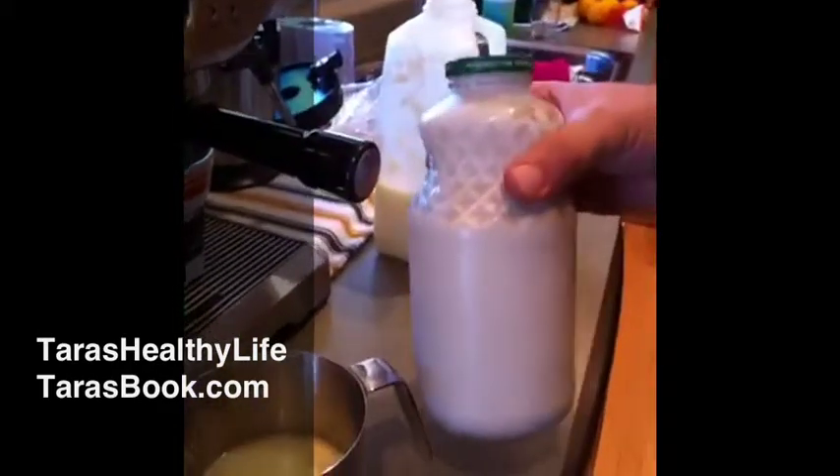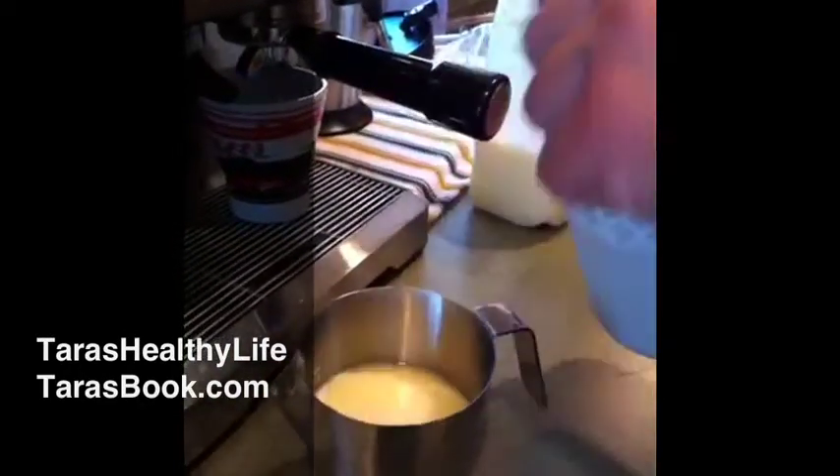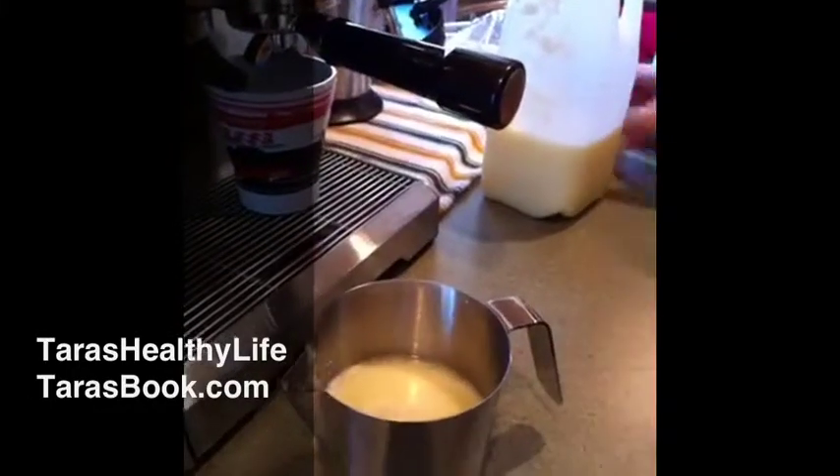Second, I'm going to put in some of Tara's homemade walnut milk. It has a nice smooth nutty flavor, but a very gentle nutty flavor.